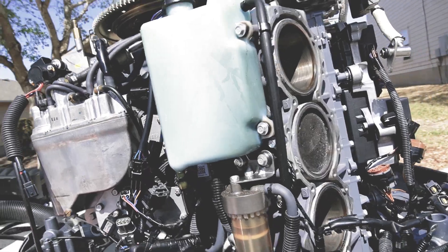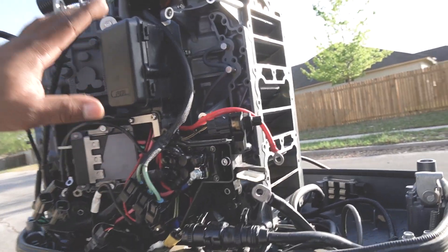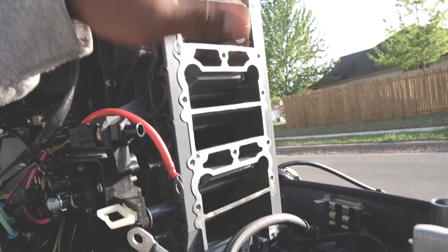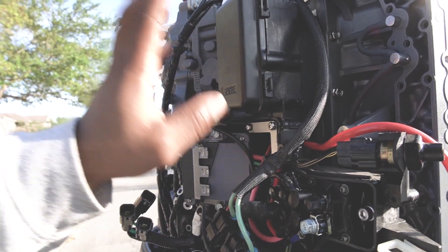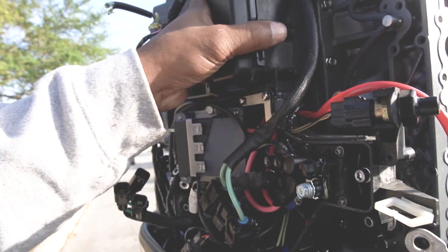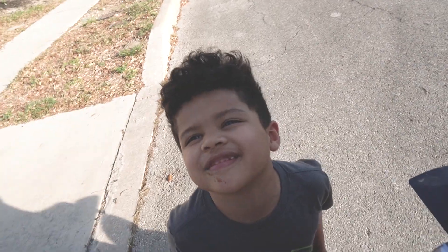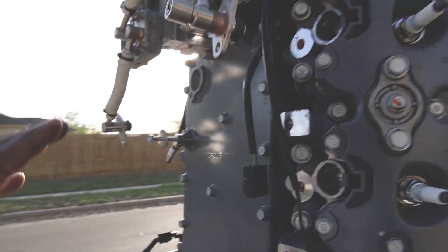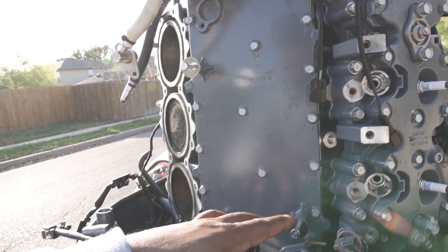I think I'm at a stopping point for today. Got the throttle body, the reeds out, the fuse panel — the wiring, I got it kind of hanging on there, I'll put it back for right now. Got the fuel on this side off, got the wiring harness and computer all that stuff out of the way.